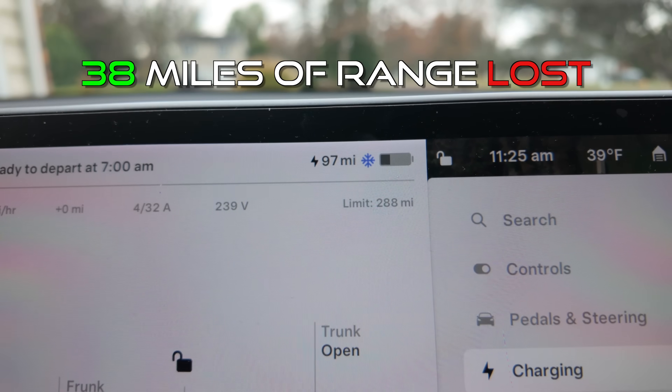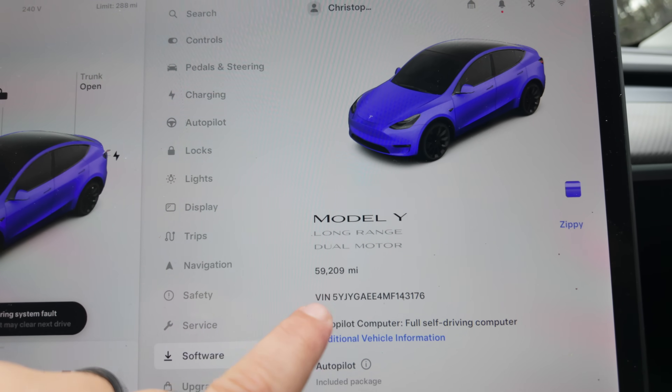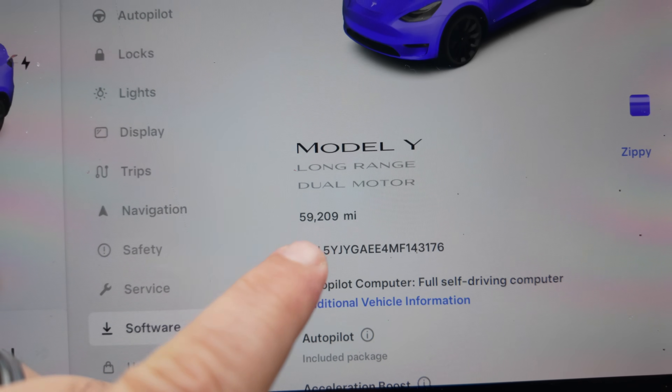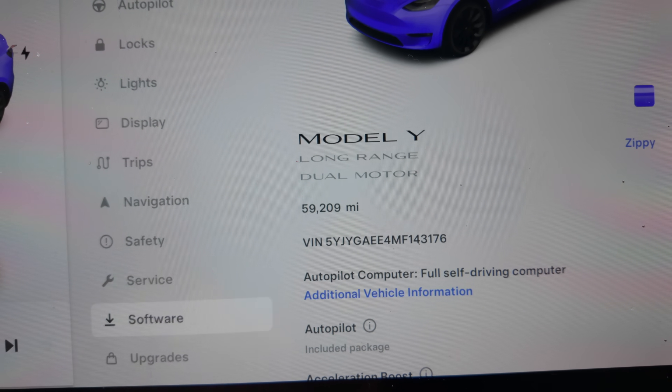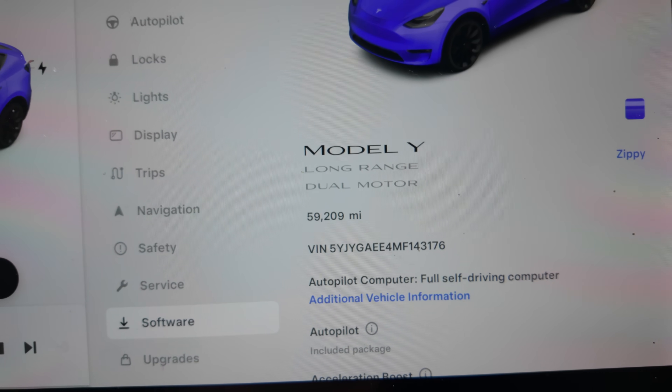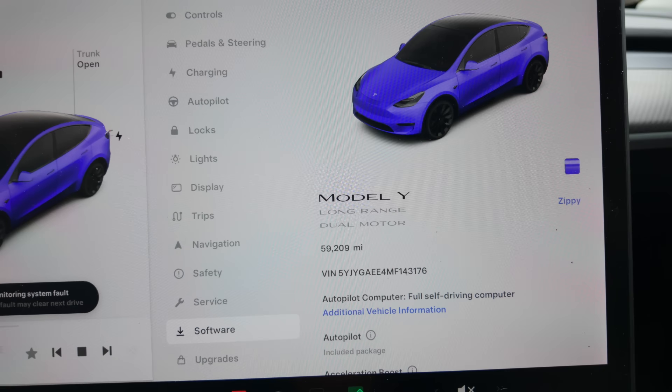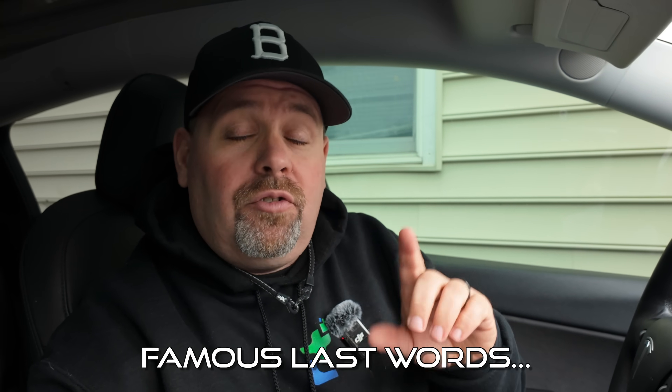We are almost exactly halfway to that battery degradation mark, currently showing 59,209 miles — a lot of miles in about two and a half years. If 30% degradation happens over 120,000 miles and we're halfway through that mileage, we should be at about 15% or better battery degradation.